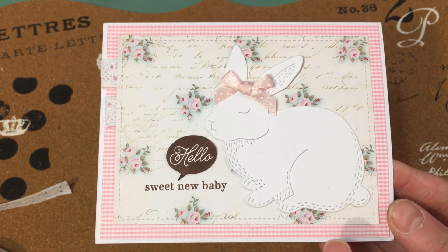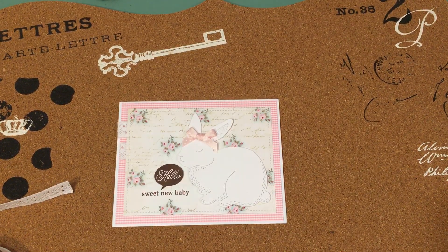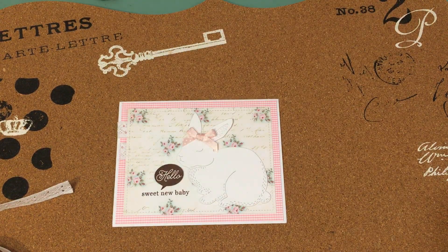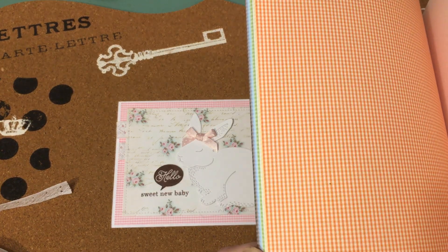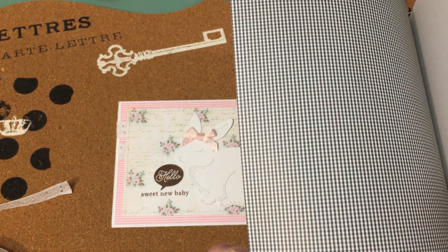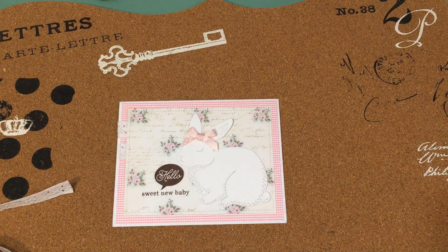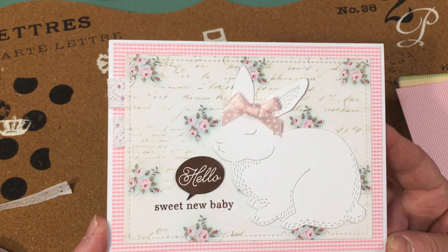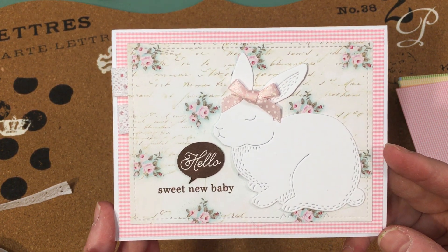This micro gingham is a product from A Muse Art Studio. You get it in a pack like this — a whole bunch of different colors: pink, orange, yellow, green, a darker green, light blue, darker blue, some brown and black. Just a rainbow of colors you can do different things with. I got this stack when they still had a store here in Seattle. It's neat because you can get four cards from a sheet, which I just love.